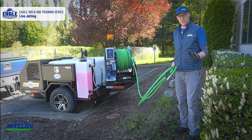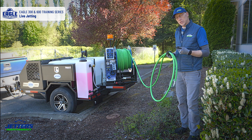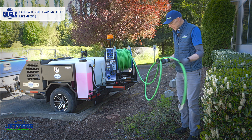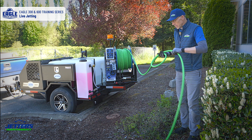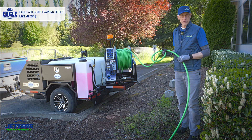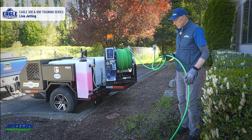Now let's talk about hose management. Jetting hose of all types pretty much has a fiber braid inside, which is great — it makes it lightweight versus a steel braid hydraulic hose. But all jetting hoses are susceptible to kinks. What we want to avoid is letting it get into a tight curl, because most of the kinking that happens with jetting hose happens when you're winding the hose up, not necessarily when you're going into the pipe.